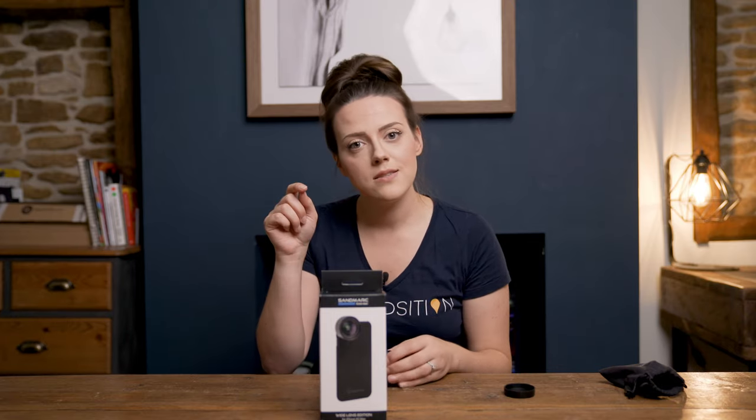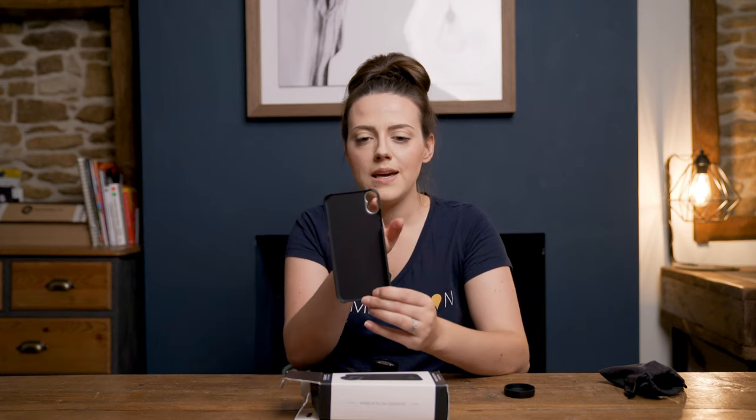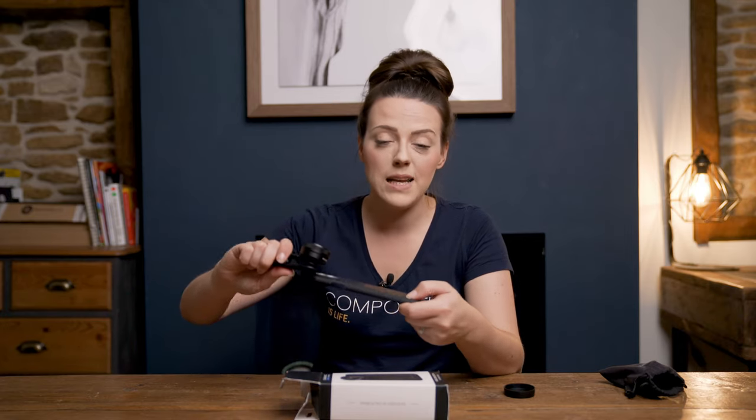If you find the clip difficult to line up — which from personal experience it can be — don't panic, because inside the box is a case specific to your mobile device with slots to mount the lenses. So you can just clip the lens into the case, change your case, and shoot. That would be my recommendation for the best experience. It's great for creating Instagram content, reels, and other types of quick social media phone content, especially for people who take their phone everywhere. This lens retails for £85.